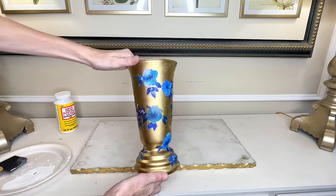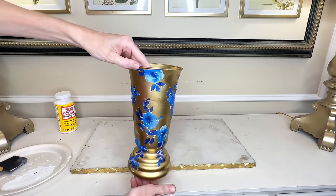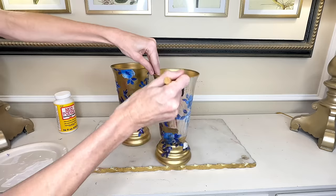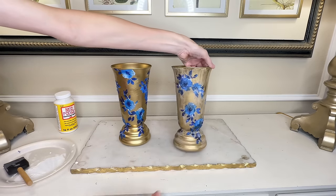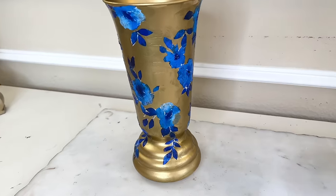After all the flowers had been Mod Podged onto the vase I let everything dry for two hours. The napkin is so thin that adding a top layer right away would tear it. After two hours I came back and added the top layer of Mod Podge all over the vase, then let it dry for an additional two hours. Look at how gorgeous these vases are now — they are unique, one of a kind. I could see a vase like this on a very expensive website or in a high-end store. I personally haven't seen anything like this.